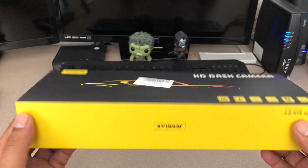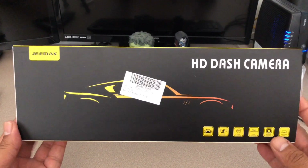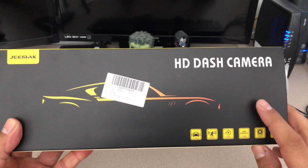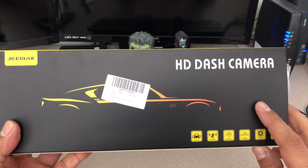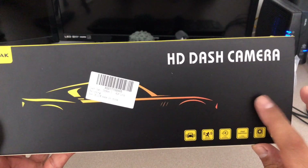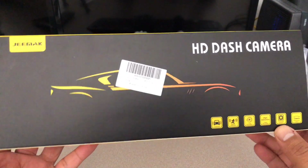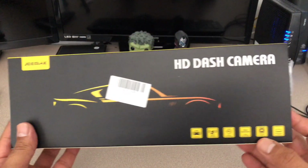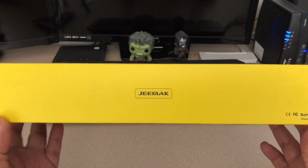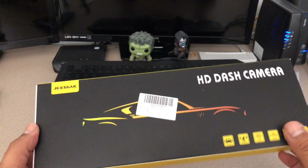Another thing I want to point out: if you install this in your car and you contact your insurance company, you'll actually save a small percentage on your insurance bill because of having this unit. In certain states they do honor the fact that if you have a dash camera in the vehicle, it'll reduce your insurance premium. You might want to look into that according to your state's rules and regulations for auto insurance.